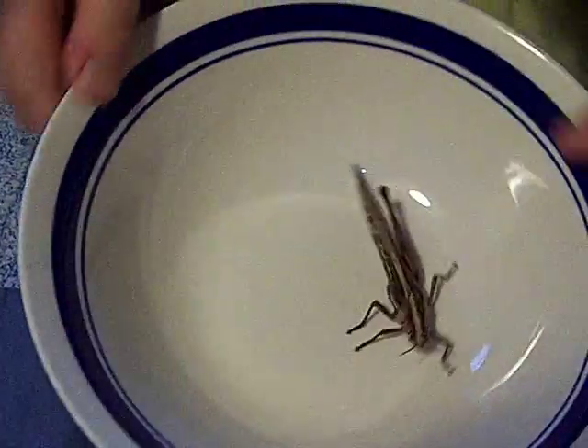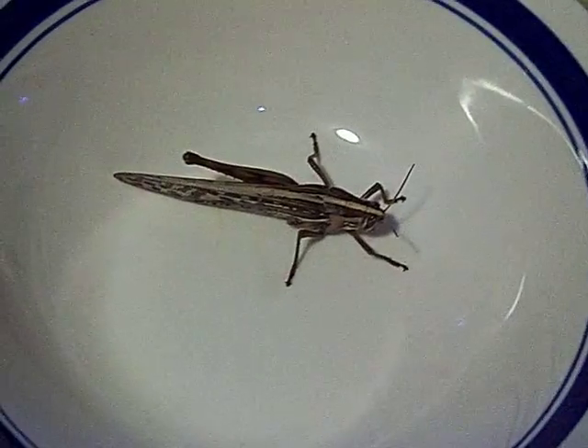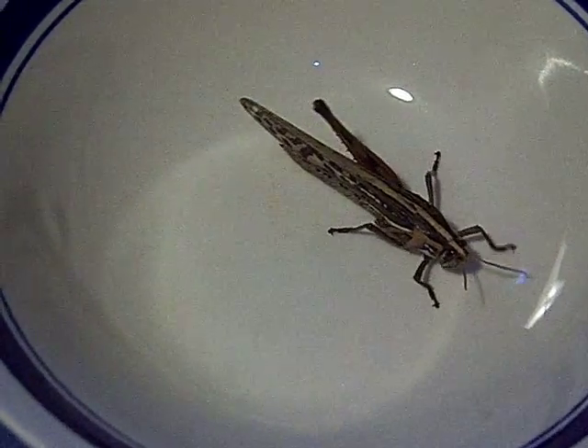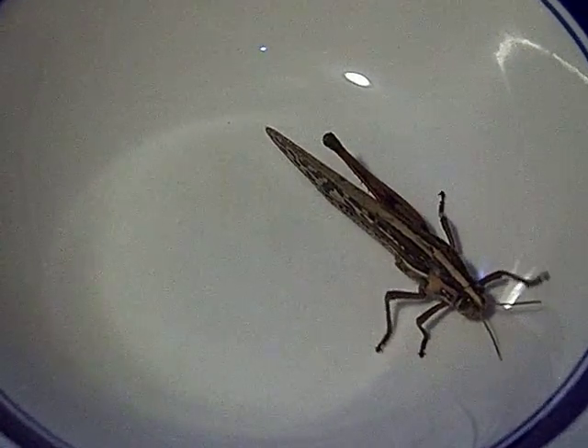It's alive. You can see the spiracle right here — that spot hole right there. It looks like a cockroach to me, a German cockroach, but it's not. It is a grasshopper. See, it's moving.